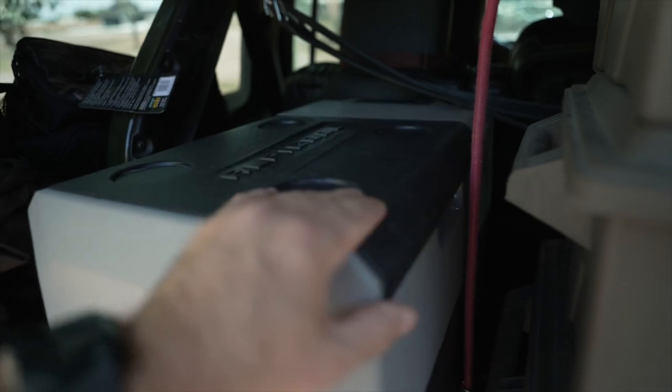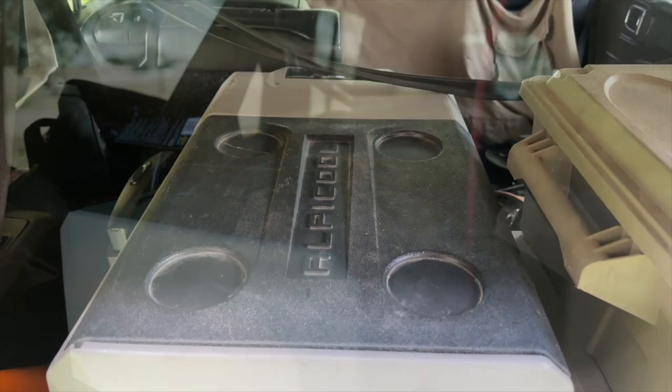My only big criticism of this refrigerator is the overhang where the compressor is over the top — it would be nice if the lid uncovered all the storage area and you didn't have to reach under.